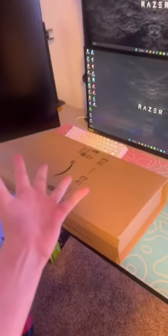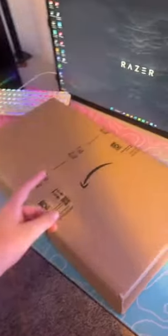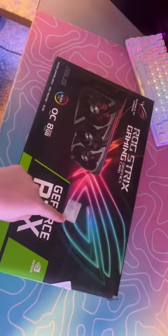The RTX 3050 just arrived. Let me get the Amazon box opened — here it is. I had to take the label off, but let's get the box opened. All right, here we go. Let's open it.